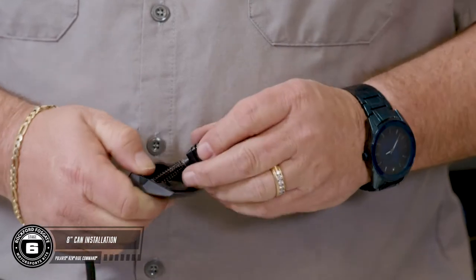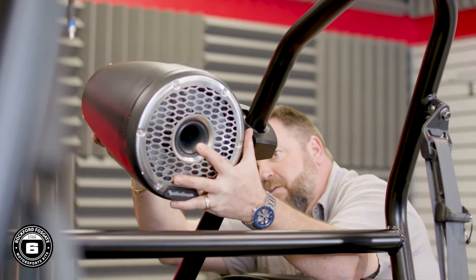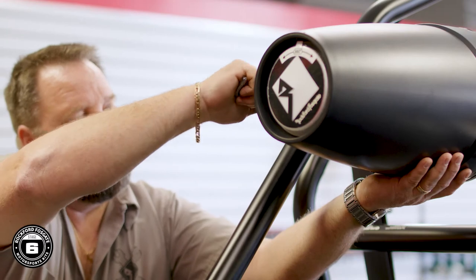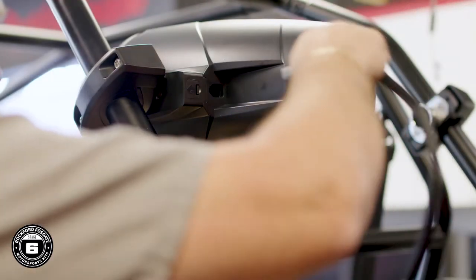Time to attach your MotoCans. For these new M2 8-inch cans, you'll need to remove the rubber gasket on your wiring plug. Slide the can enclosure onto the bracket and tighten the bolt down using the security Torx, and attach your safety retaining door. Now you can plug the wiring harness in.